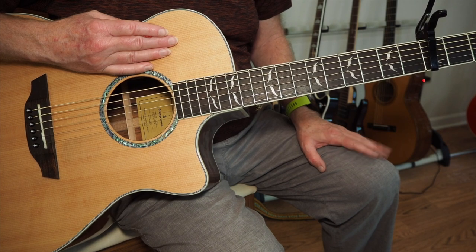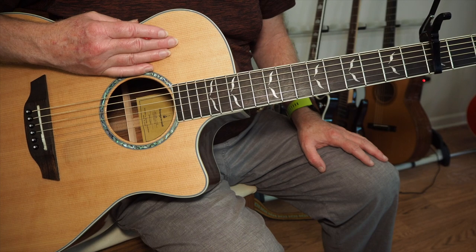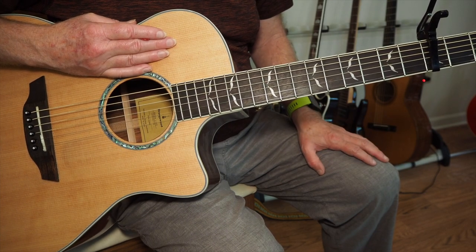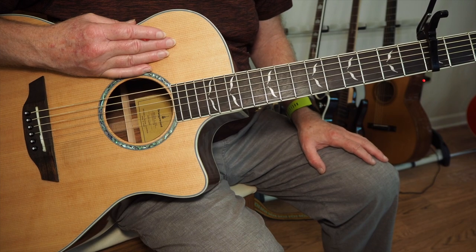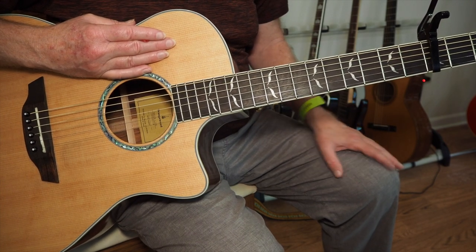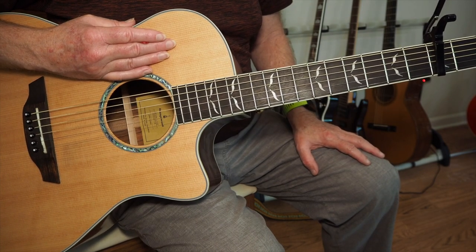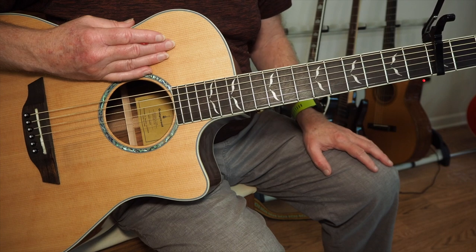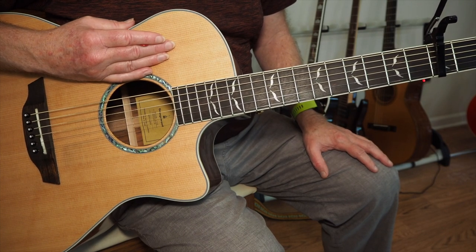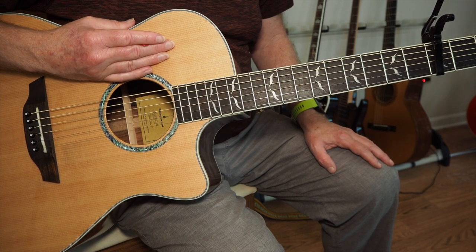We're going to do the intro to Side 2. I've covered some of this material in a previous tutorial where I showed you how to do the intro to Thick as a Brick Side 1. The opening of this is the same as Side 1, so I would refer you back to that. I also refer you to the link below in the description where I did the whole Side 2 and 1 combined solo acoustic guitar arrangement.